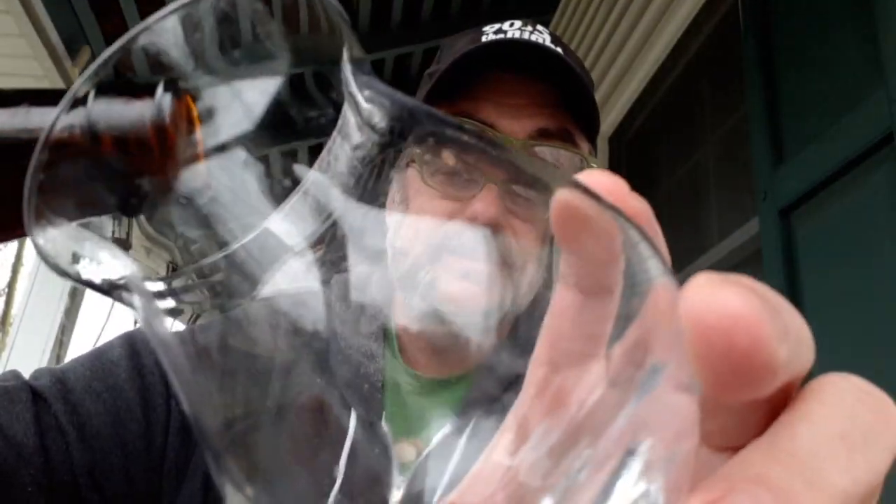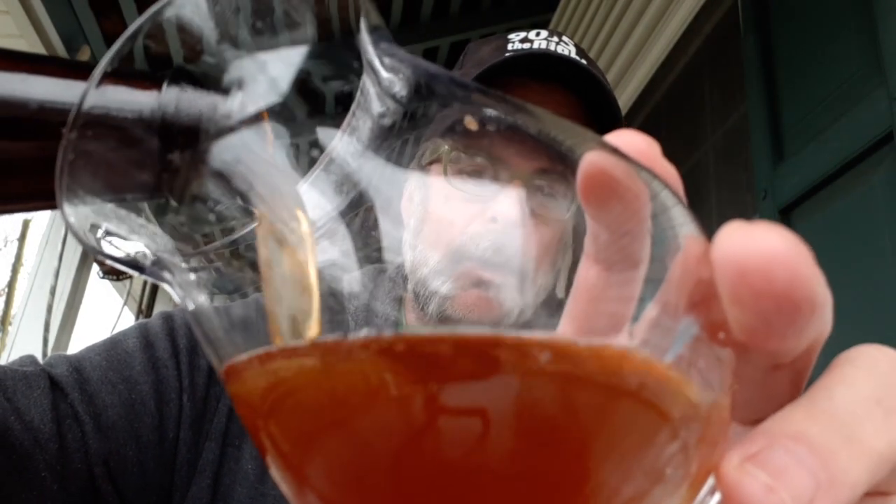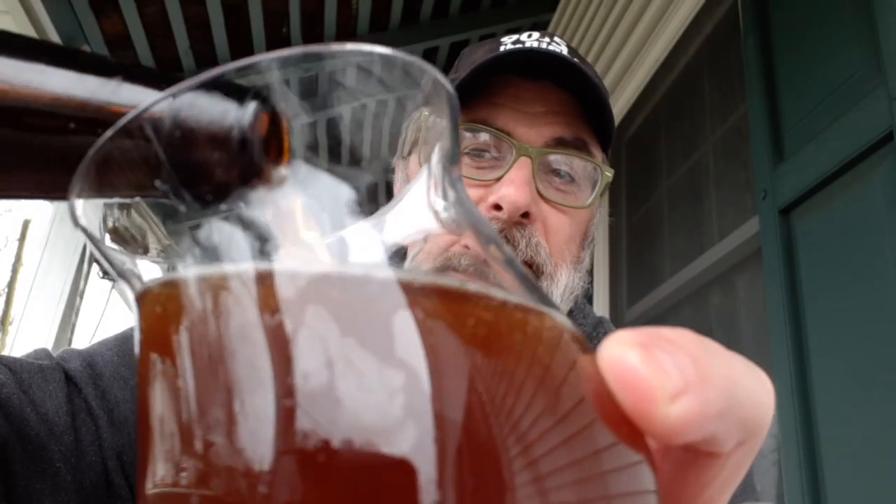I know exactly what it is. This is a fruitcake barley wine — yep, that's exactly what it is. It's hitting me already. If you check our YouTube videos, this was inspired by the guys at Basic Brewing years ago. Every summer or fall I would brew a beer inspired by the fruitcake barley wine recipe.